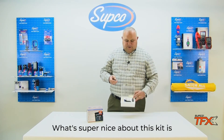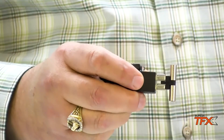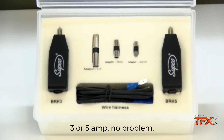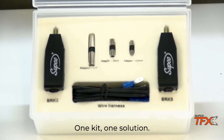What's super nice about this kit is it also tests round fuses. So now — round fuses, blade fuses, 3 or 5 amp — no problem, the kit will solve it for everything. One kit, one solution.